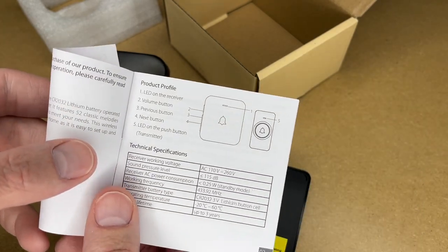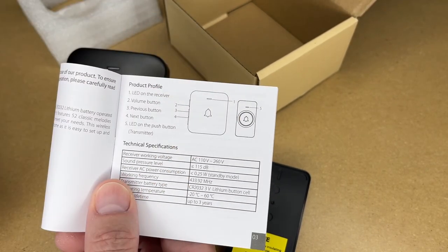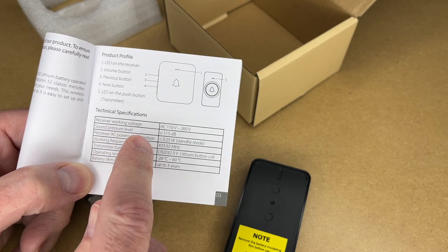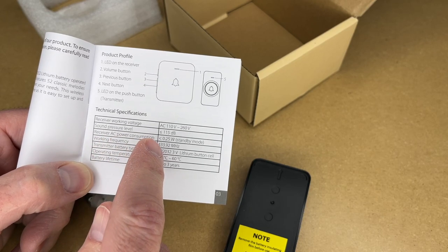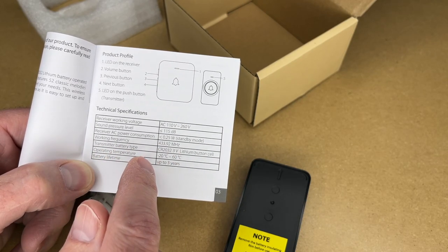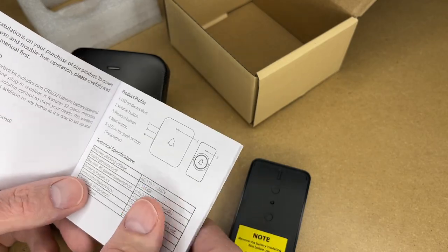Here's the product profile. We have an LED on the receiver, a volume button, previous button, next button, and then an LED on the push button transmitter. I'm guessing that lights up on the transmitter when you press the button — it's not going to be lit all the time. The receiver working voltage is AC 110 to 260 volts. Sound pressure level is less than or equal to 115 dB. Receiver AC power consumption is less than 0.25 watts. Working frequency is 433.92 megahertz. Working temperature is minus 20 to 60 degrees Celsius. Battery lifetime three years.